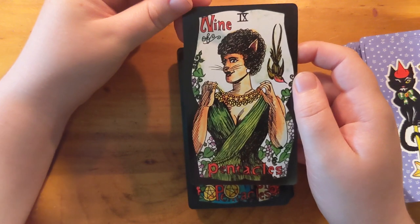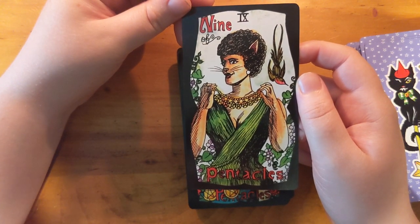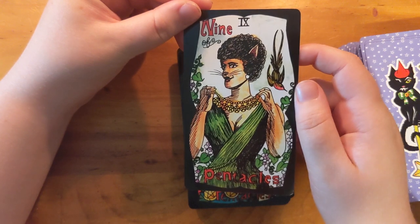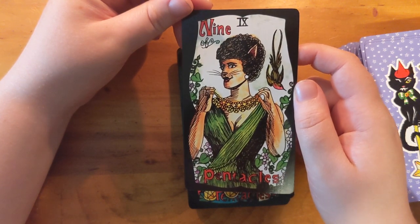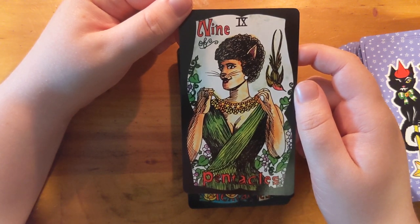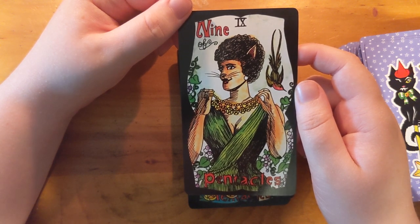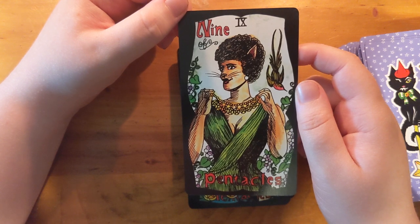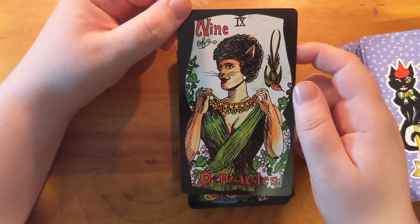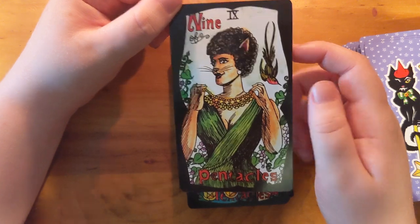Look at you. I love the pentacles as a necklace — that is cool. Look at your face. I love that they're a little bigger — you know what I mean, the skinny waist but clearly broad-shouldered, very imposing. Confident. I like confidence in the Nine of Pentacles.